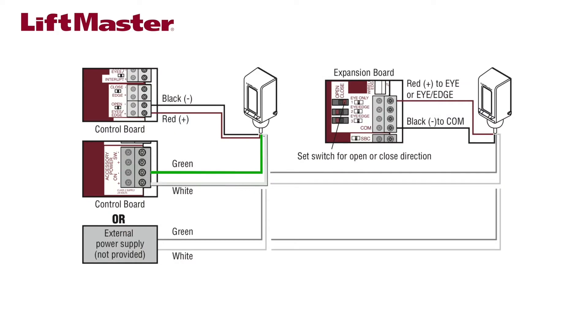The green and white wires power the internal heater. You may connect up to two sensor heaters to the accessory power connectors on the control board. Each heater draws 170 milliamps on 12-volt systems and 85 milliamps on 24-volt systems. Be sure not to exceed the 500 milliamp maximum load for the operator's accessory power. Additional sensor heaters must be wired to an external power supply of either 10 to 40 volts DC or 8 to 28 volts AC.